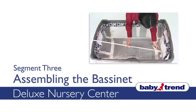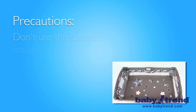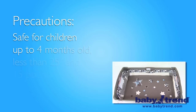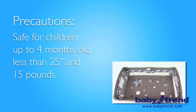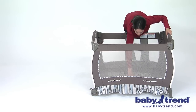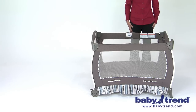Welcome! This segment will show you how to assemble the bassinet. Do not use the bassinet feature until the playyard is fully assembled and secured. The bassinet is safe for children up to four months old, less than 25 inches and 15 pounds. First, fully set up the playyard following the steps in segment 3 of the VIG and make sure all of the rails are securely locked into place.